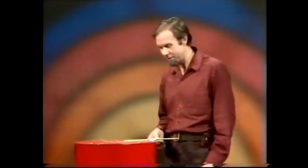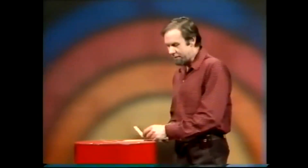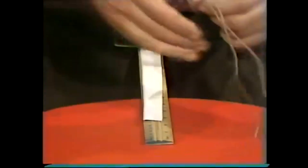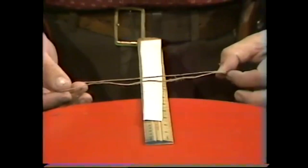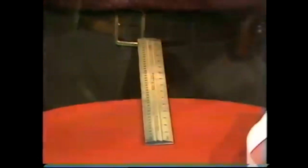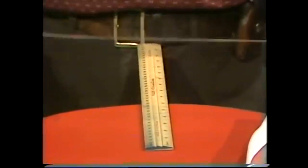Let me explain — better yet, demonstrate. I'm going to cut both the ruler and the piece of paper, and I'm going to do it to complete the mystery with that piece of string. Watch carefully, this is what I'm going to do. First of all, I get the piece of string and show that there is no trick.